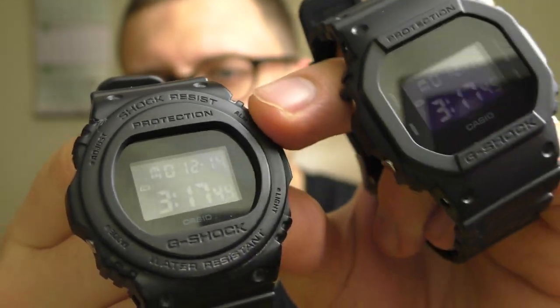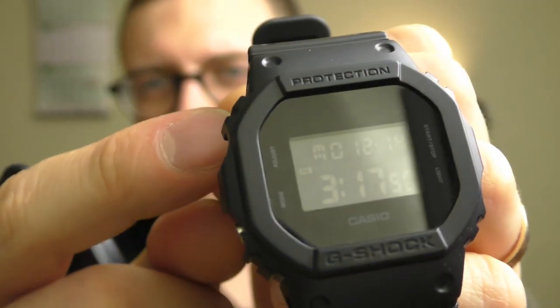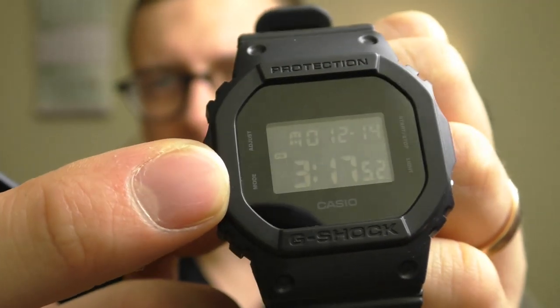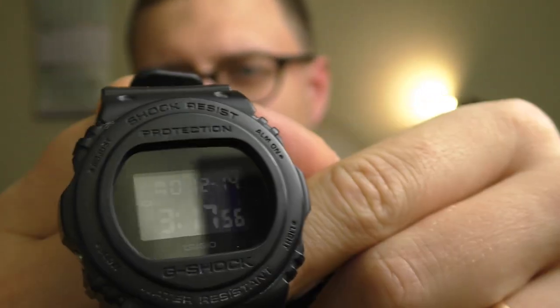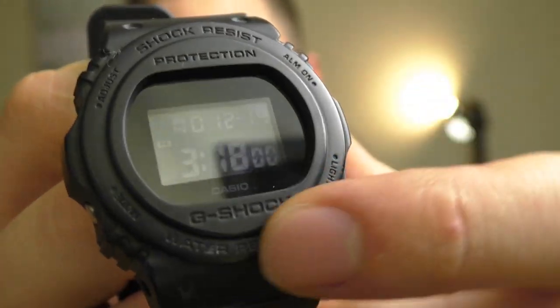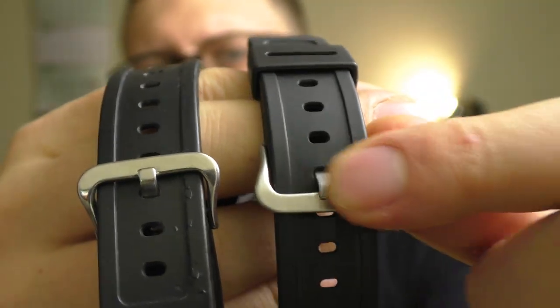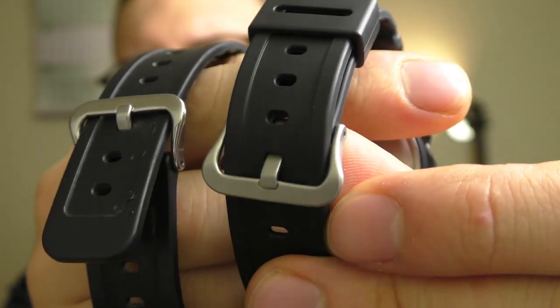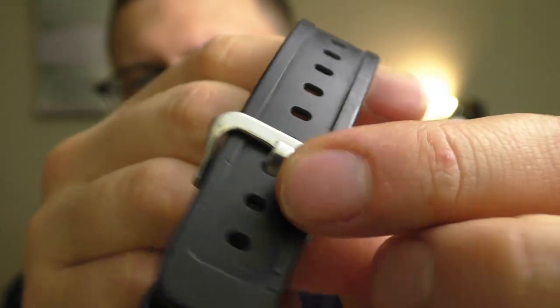It has three differences. The rubber around the face is quite different. Next to the buttons on the face there is text telling what the buttons do, whereas with this G-Shock there is no text — the face is clean, only says Casio. And the third difference is the buckle: the square one has a matte finish buckle and the rounded face one has a shiny buckle.